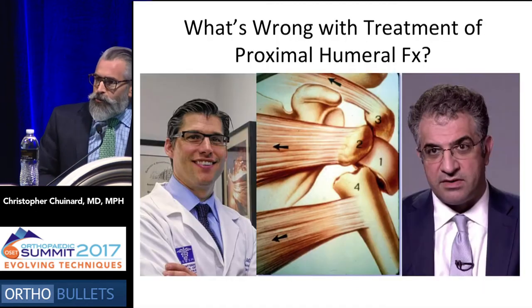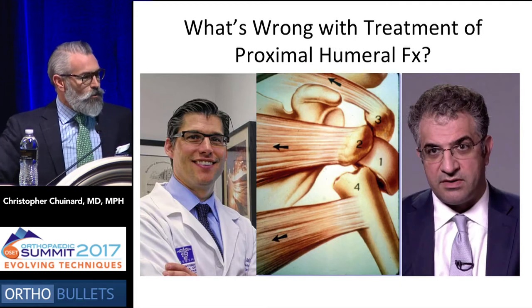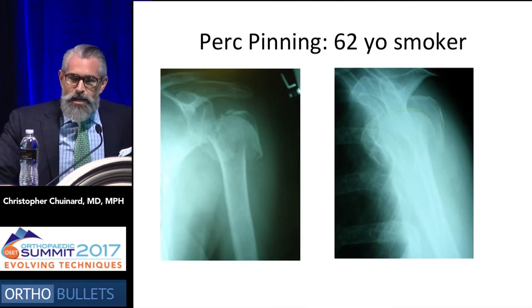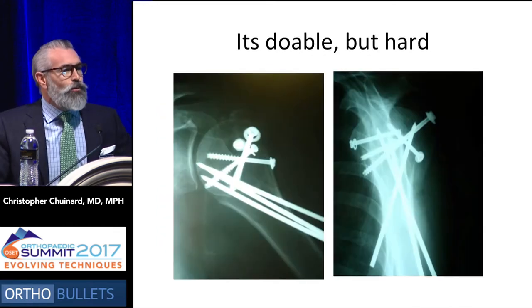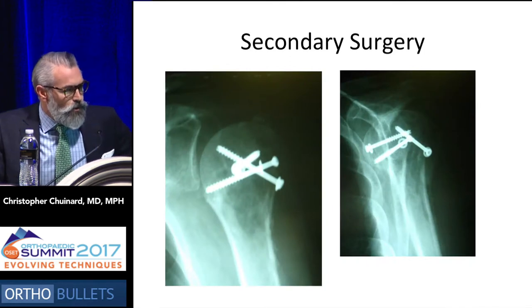So what's wrong with the treatment of proximal humerus fractures? Well, you can look at these two guys and think about what's wrong with them. We've discussed something like percutaneous pinning. This can be the ideal scenario for some people, and for challenging patients like the 62-year-old smoker, it is doable.